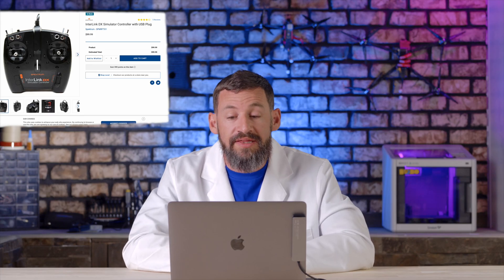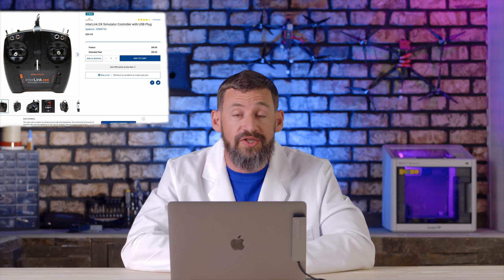Now let's talk about the simulator and the transmitter. A great simulator controller for any of the simulators mentioned is the Spektrum Interlink DX simulator controller. What's great about this controller is it's a USB plug that connects directly to your computer. The downside is it only works as a simulator controller — you can't use it when you go fly a real FPV drone. Once you've developed your skills on the simulator, the second best thing you should invest in is a quality radio that will last the duration of your hobby. If you know you want a quality radio, you can skip buying the simulator controller, as the radios mentioned here will be a direct plug-and-play into your computer with the proper cable.